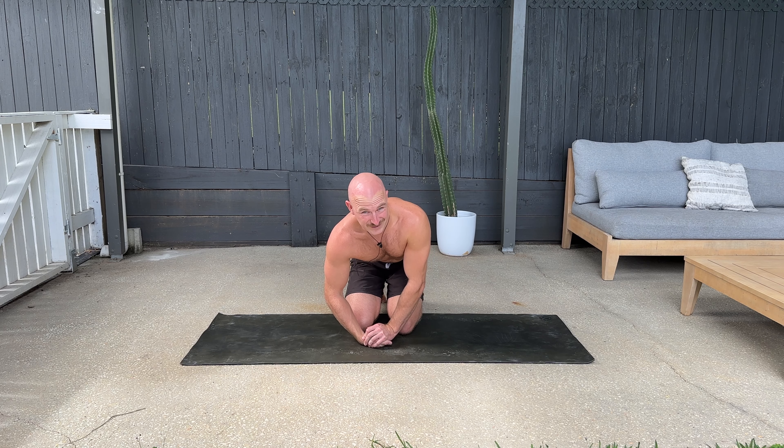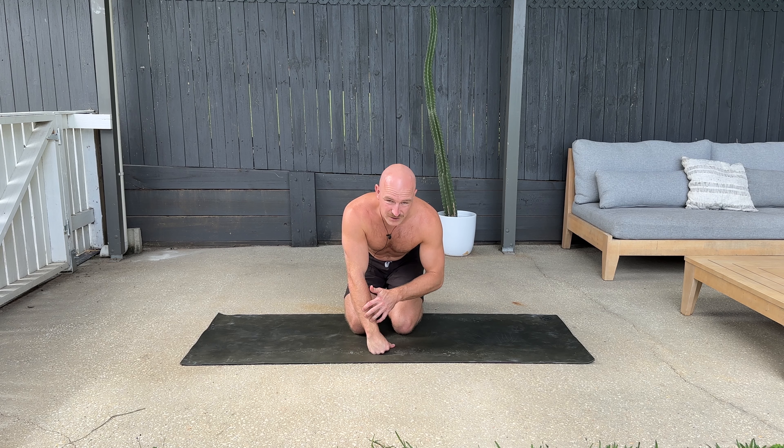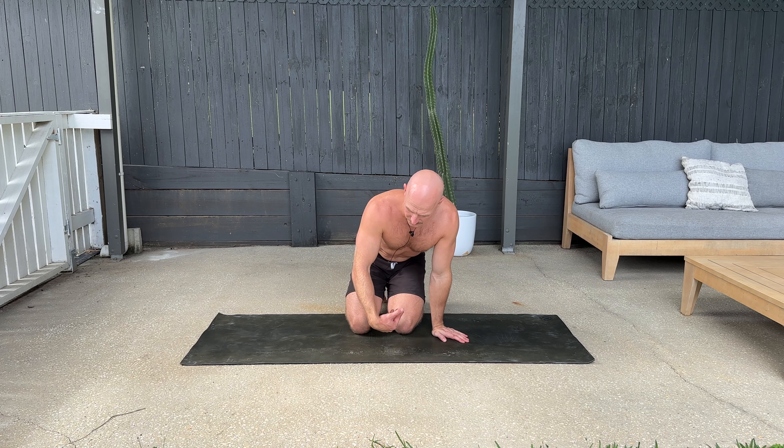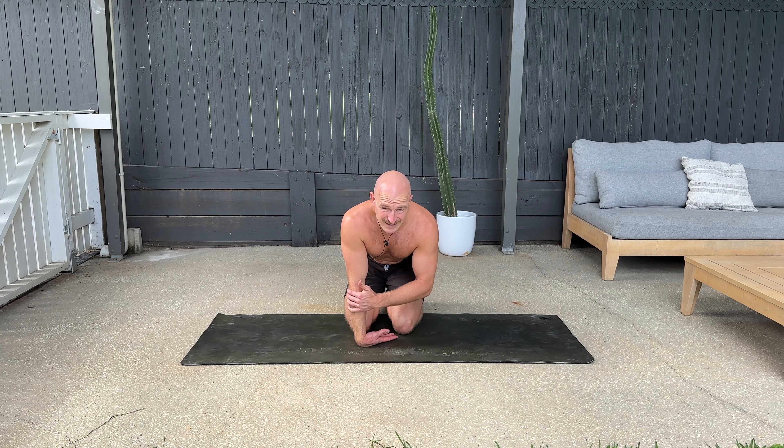This doesn't feel really nice, I'll be honest. It does hurt a lot, and there's a lot of nerve stretching going on through the back of your hands, but it's really good for opening up the extensors if you're pretty tight there.